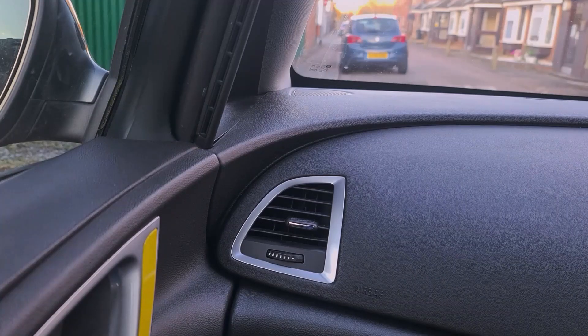Hello everyone, welcome to another quick video. Today I'm going to show you how to remove the surround on the air vent on the dash.